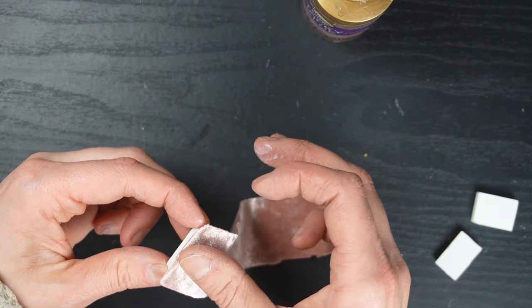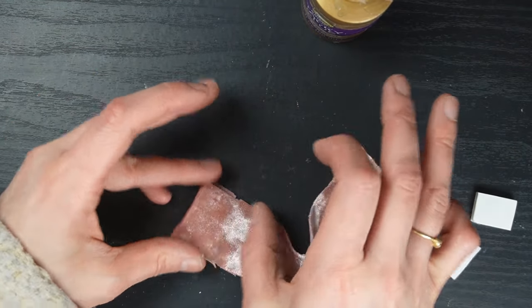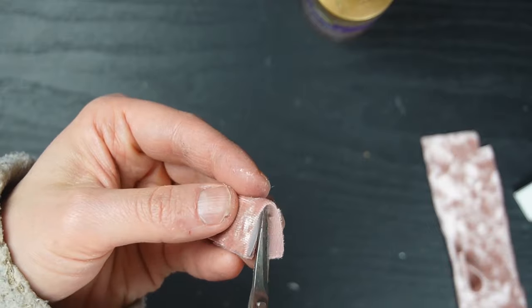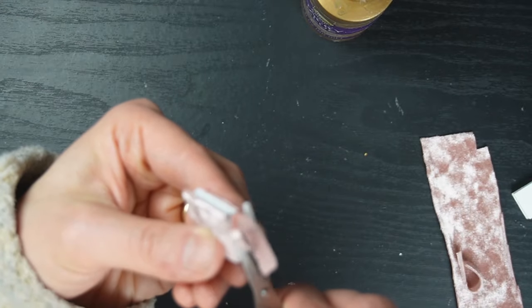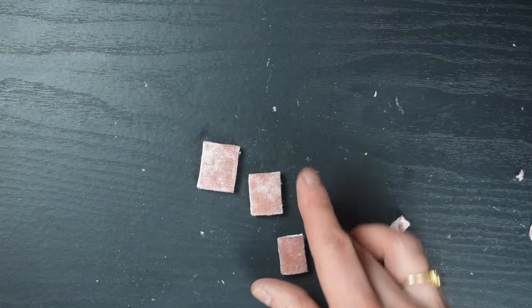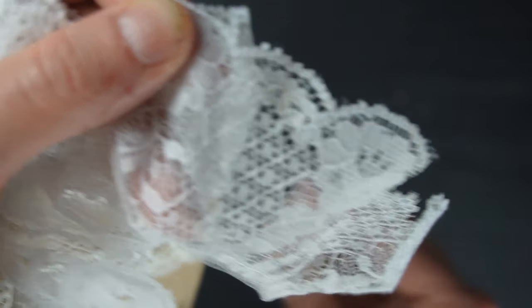I just take my tacky glue and cover the foam core book, then press it down. I never wait for things to dry — you probably should, but I'm just crazy impatient — so I just cut all of the extra off and had a little stack of books. These look cute just as they are, but I'm going to take some cutouts from pieces of lace and embellish them.